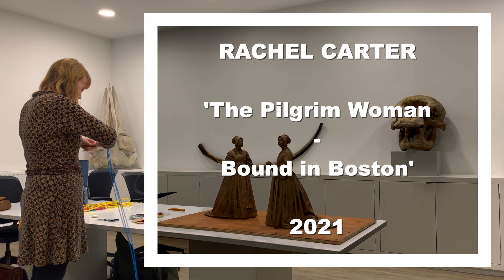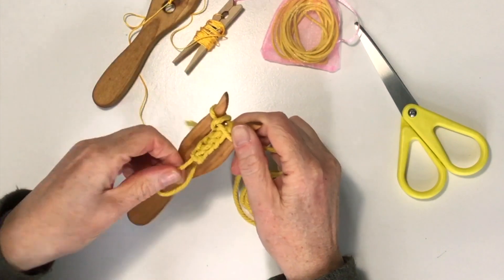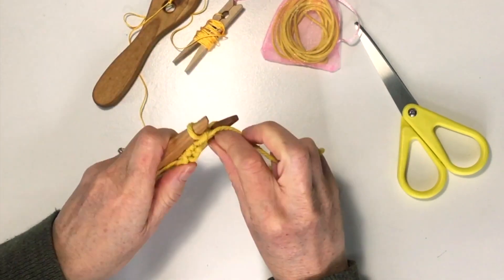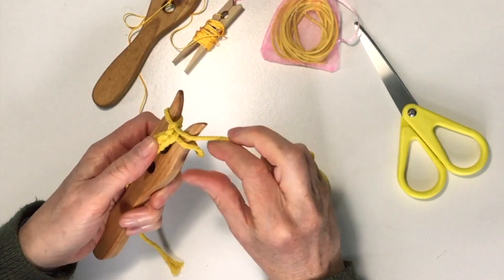Hi, I'm Rachel Carter and I'm the maker of Pilgrim Woman Boston. As part of this project I sent out over a hundred lucet weaving kits to ladies living in Lincolnshire in Boston, and inside those kits were lots of colourful threads, a lucet, and instructions on how to have a go at making these beautiful braids.